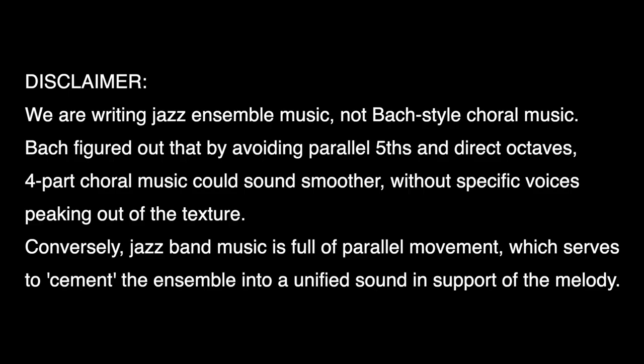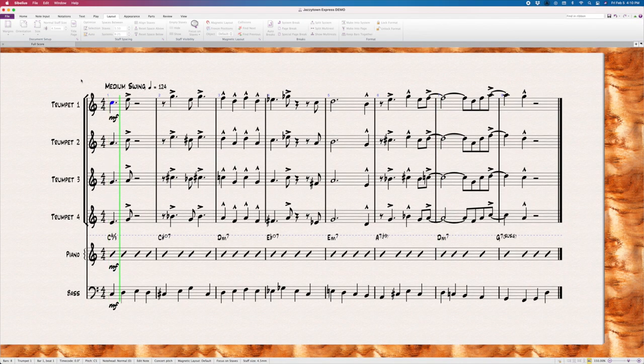As a little side note: don't leave any comments or email me about parallel fifths, direct octaves, or any of that stuff you learned in first-year music theory class — those techniques only apply when you're writing Bach-style choral music. Now that we've harmonized the trumpets, here's how they sound. In truth, harmonized trumpets rarely play unsupported in modern big band.